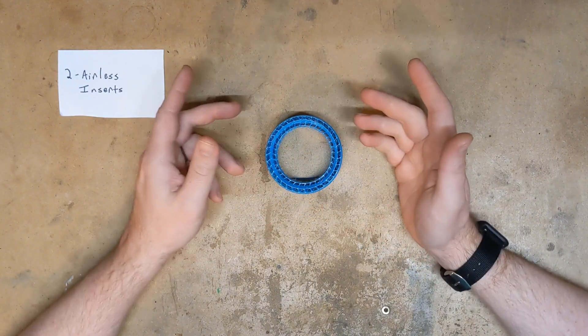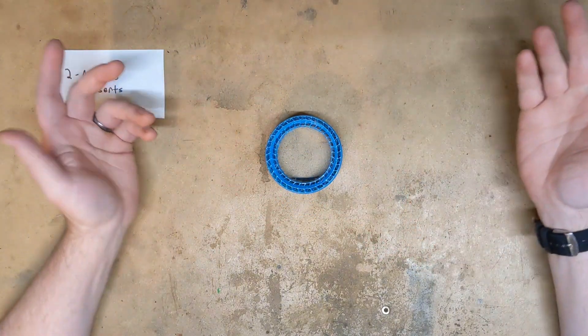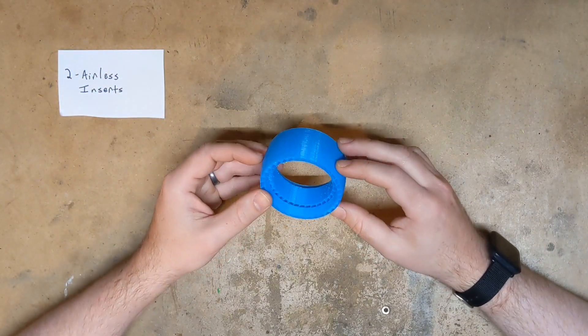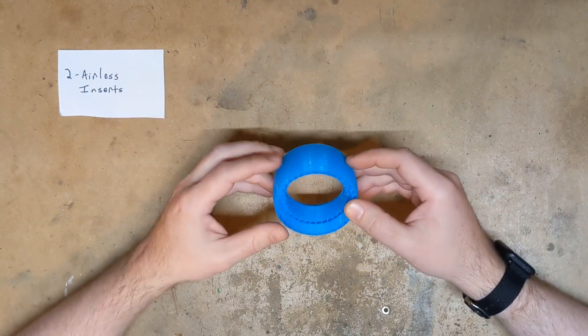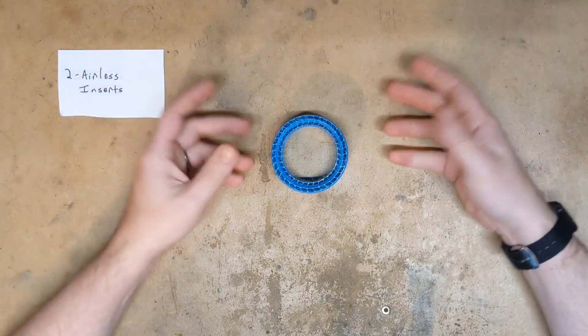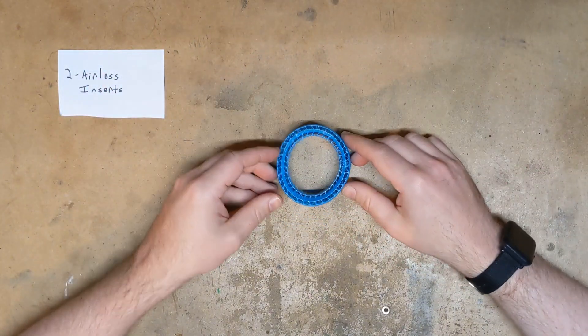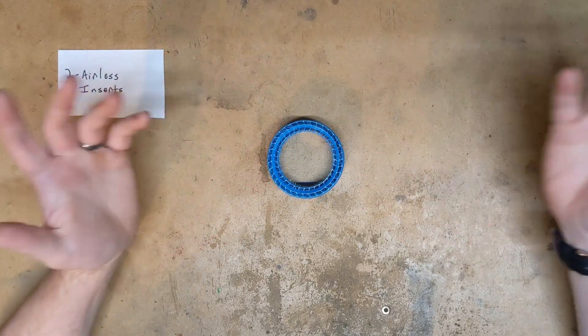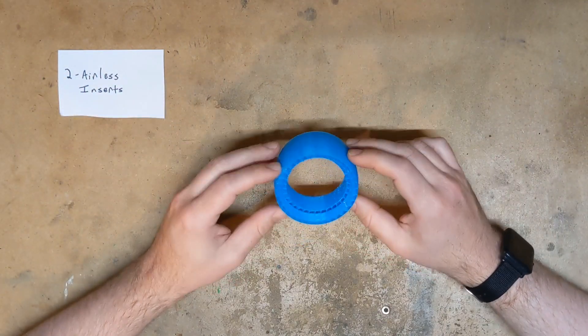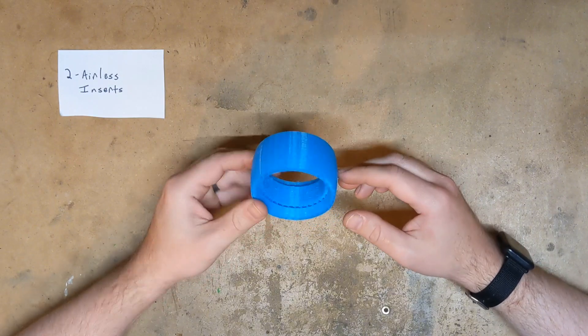The reason for that is pretty simple. If you go into the real world and ask a non-RC person what an airless tire is, they will describe to you something like this. But if you ask them what a no foam or an anti-foam is, they'll just look at you confused. I feel like 'airless insert' is a term that's more universally recognized and understood even outside the RC world.